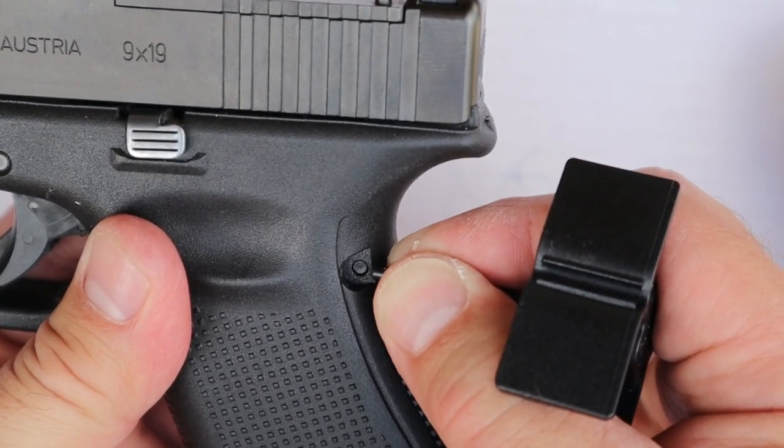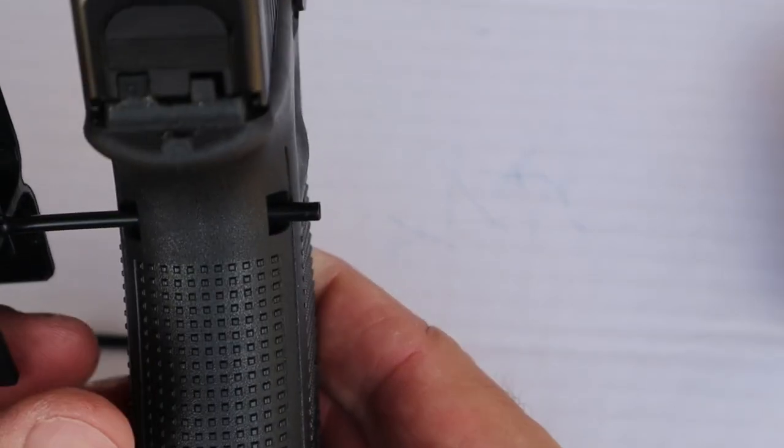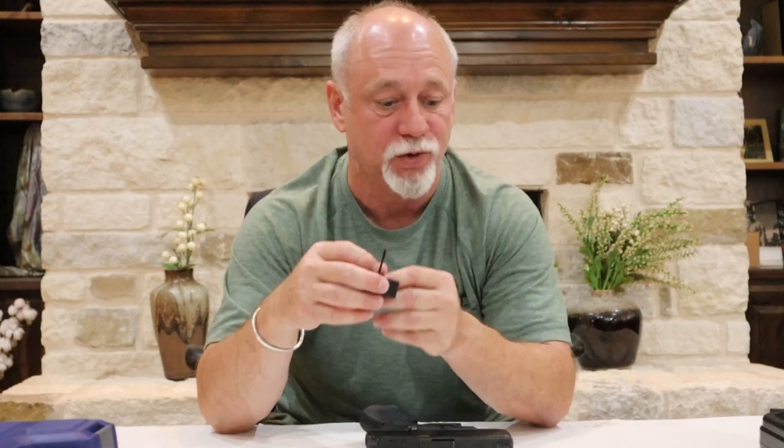When grasping the punch pin, the closer down to the tip that you grasp it, the more stability it's going to have — it won't flex and bend and get wonky on you. Once you get it started, you should be able to just push that pin right out. Immediately take that pin that came out of the gun and snap it back into that little retaining slot so we don't lose it. Since I already know that the large back strap with beaver tail is what perfects my grip size on the gun, that's the one I'm going to demonstrate with.